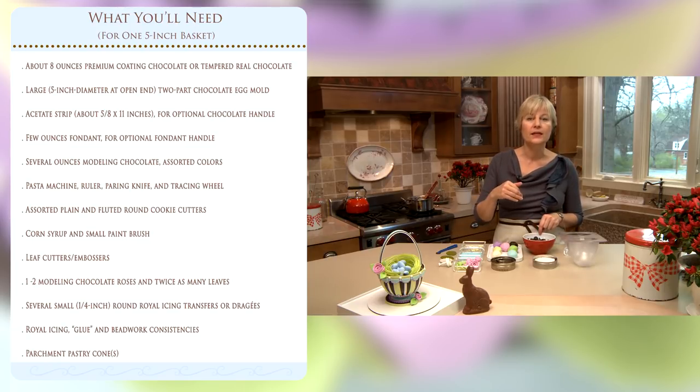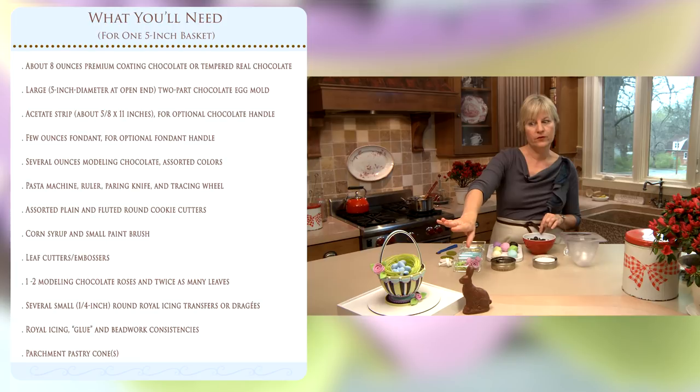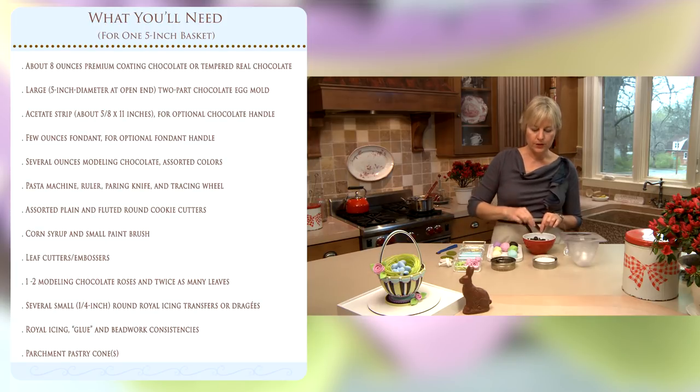Tempering is a process of heating, cooling, and working the chocolate so that it sets with a nice crisp shiny finish and nice and hard, which is what you need for a freestanding project like this. Good news is coating chocolate — you just melt it and it sets up nice and shiny without any of that tempering process, so we're working with it today.